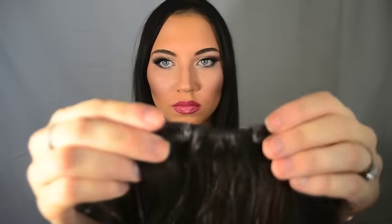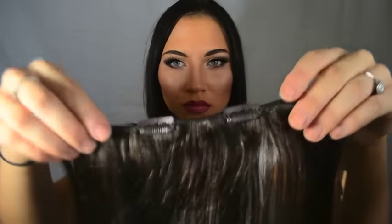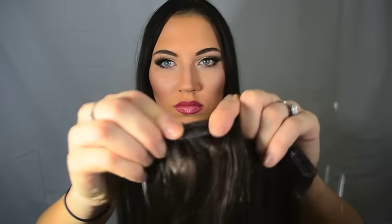Starting with the basics, we're gonna talk about the clips. The clips are very easy to use — to open them you're gonna push them towards the outside, and to close them you're gonna push them to the inside. When they're on your hair flat against it, you open them outward and then clip them inward so they grab onto your hair.